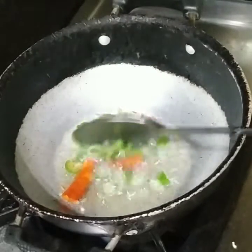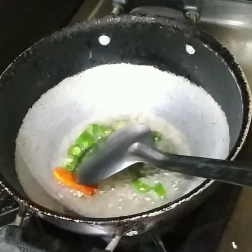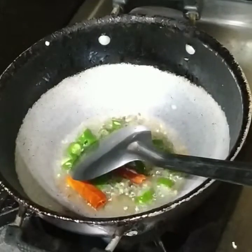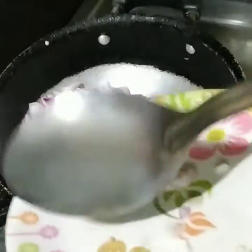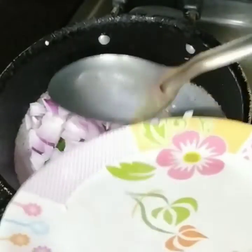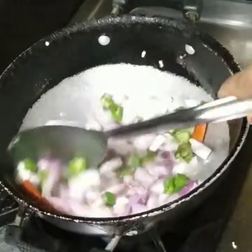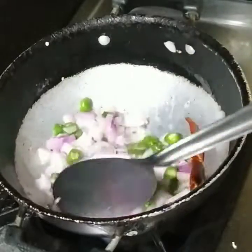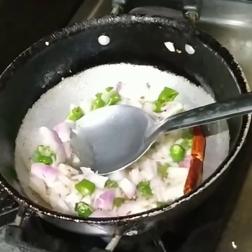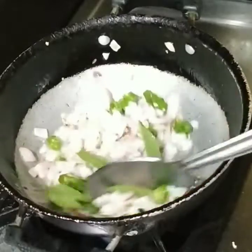I will cut 2-3. I will put it. I will add a little bit of salt.